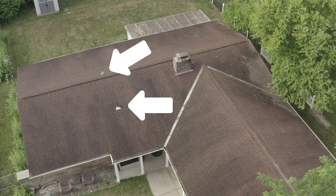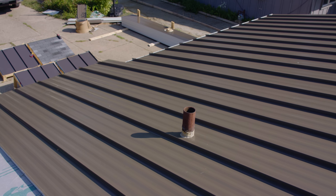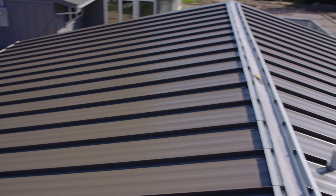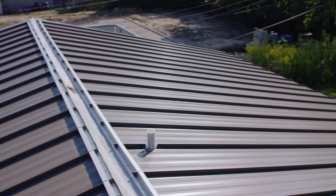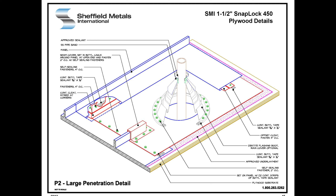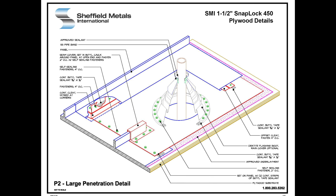On a small enough roof, yes, you can measure out your roof from existing pipe penetrations over to the rake to determine what your first panel width is going to be. But on huge commercial jobs where you're 200 feet long on the eave with 12 penetrations, it just becomes a best-guess scenario.